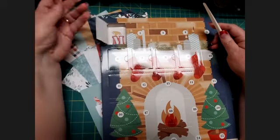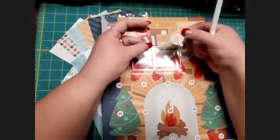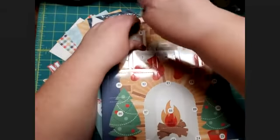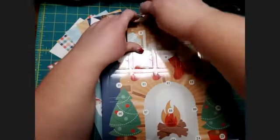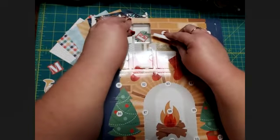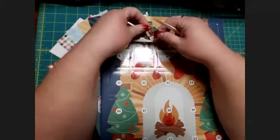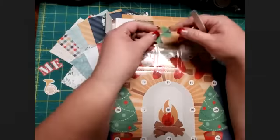Each door has a cute little compartment that protects it to keep your embellishments in the right place. On the first we have a really cute little horn and an M — we're going to set those down over here. On the second, here's door number two: we have a cute little letter E — I wonder what we could be spelling — and a cute little bow.